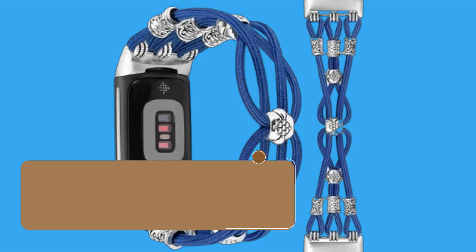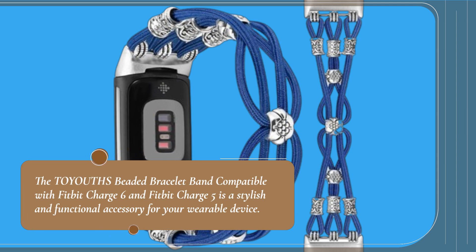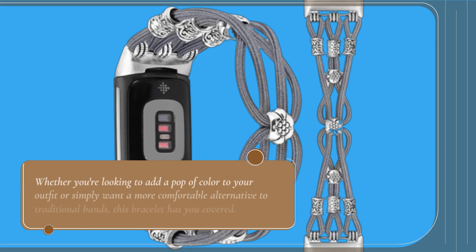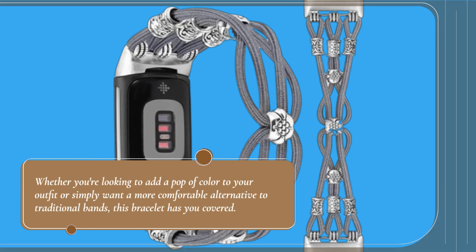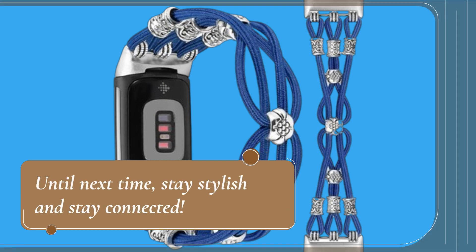And there you have it, folks. The TOYOUTHS beaded bracelet band compatible with Fitbit Charge 6 and Fitbit Charge 5 is a stylish and functional accessory for your wearable device. Whether you're looking to add a pop of color to your outfit or simply want a more comfortable alternative to traditional bands, this bracelet has you covered. Thanks for tuning in to UK Pro Reviewer. Don't forget to like, share, and subscribe for more reviews on the latest gadgets and accessories. Until next time, stay stylish and stay connected.